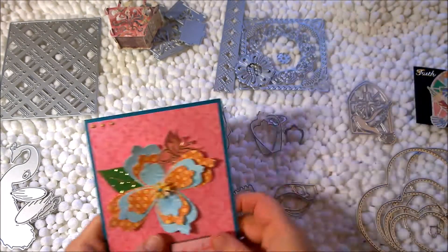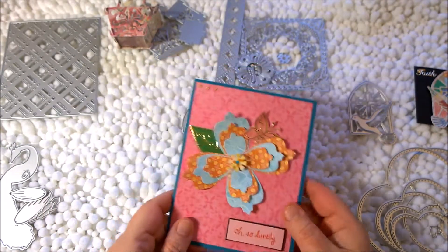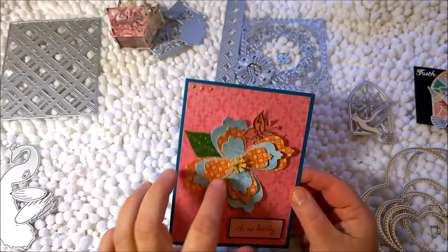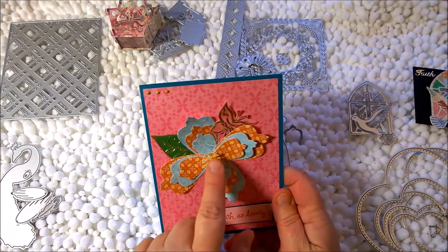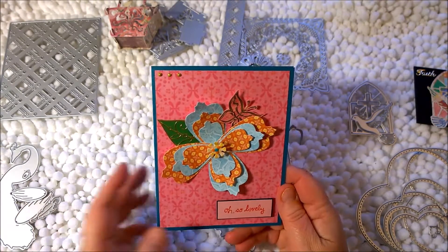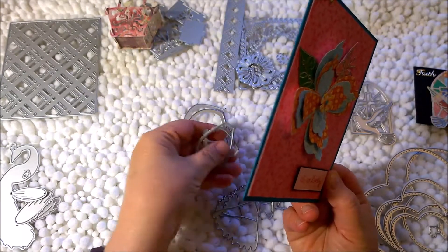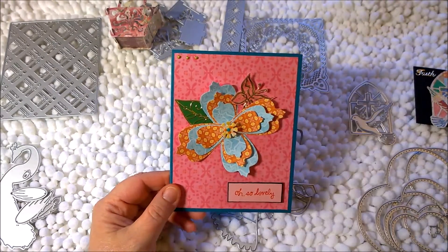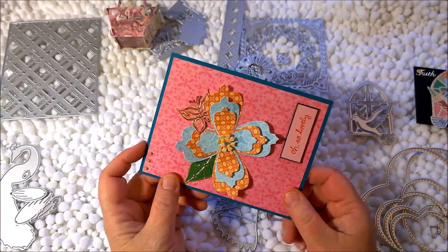My last floral card used this other petal shape. I did the petals in a couple of different colors and before adhering them I curved them with my finger to give dimension, making them look like they're curving up. One of the center floral dies from the set is popped up on foam tape and placed in the center, with another little butterfly and leaf, a little sentiment from my stash, and of course Nuvo drops. This is one of my favorites — so pretty. I'm going to use these petals so much because there's a million different ways you could do this, whether a full bloom or a cross shape. I highly recommend them.